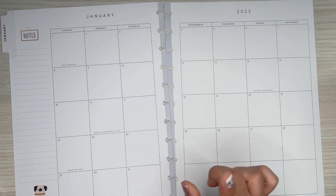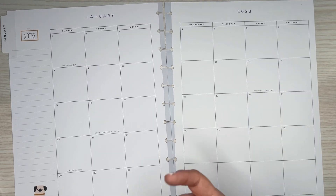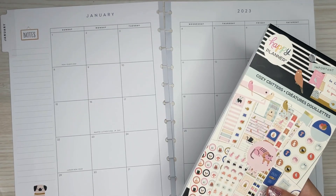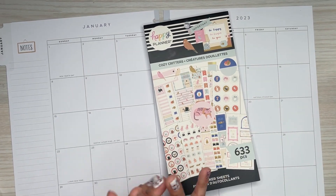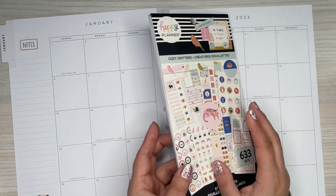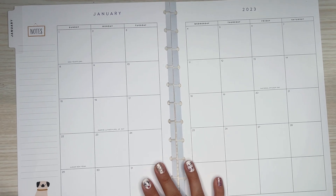I'm also excited about that because this is like something new — even though I've decorated monthlies, it's always a little bit different in a different size, especially since these stickers don't fit perfectly in here. Just trying to get used to planning in this planner, but there's a lot of room for decoration, so I'm excited about that.